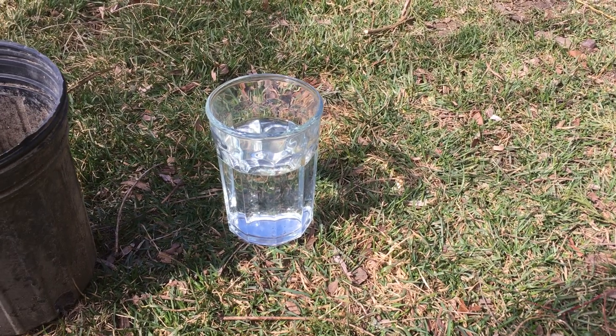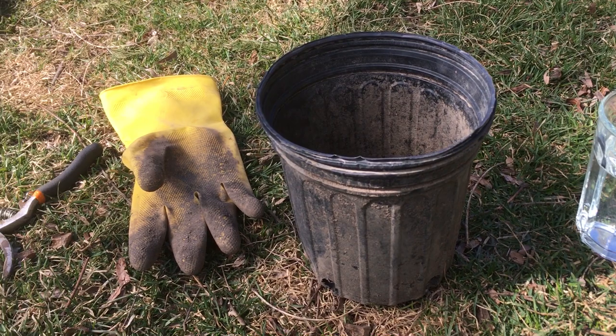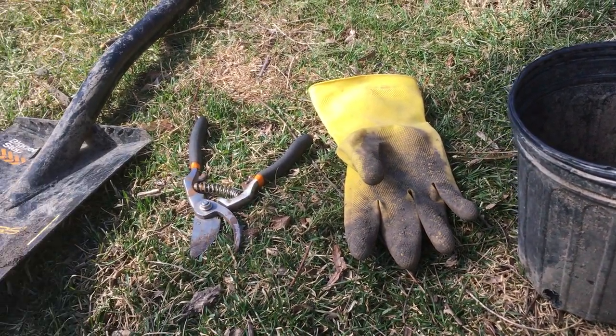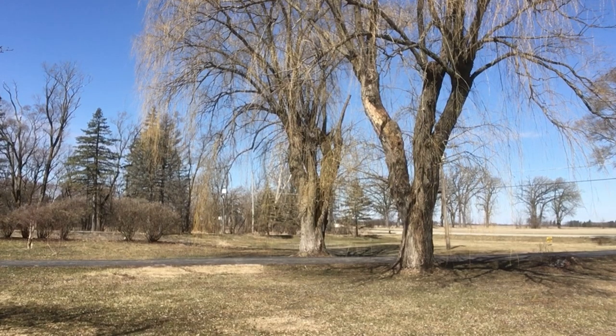Hey everyone, this is Rural Dad. We're gonna go over very quickly how to propagate and clone a weeping willow tree. Things you're gonna need: a glass of water, a small pot if you'd like, a pair of gloves, clean clippers, and a shovel — and obviously a weeping willow tree. Let's begin.